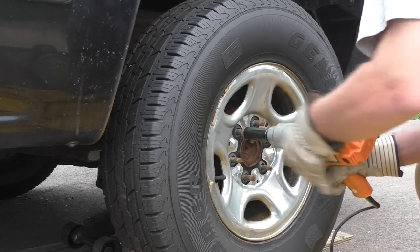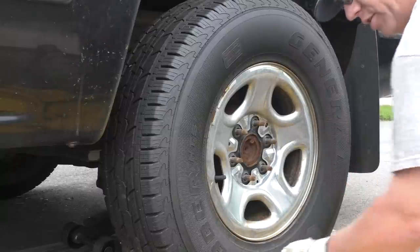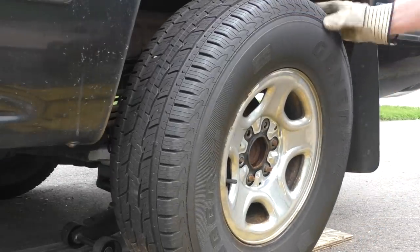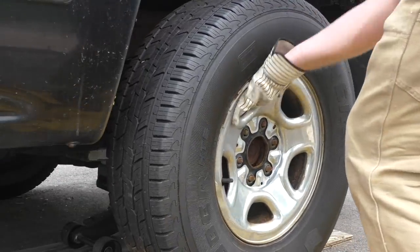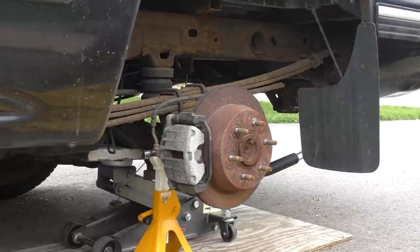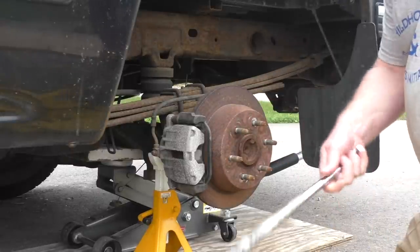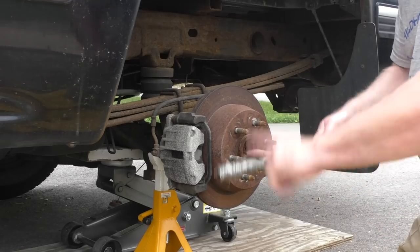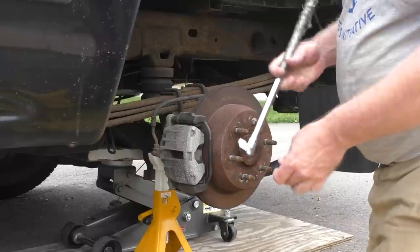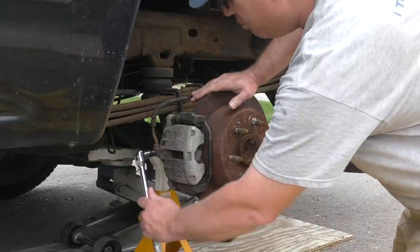Talk about a rust bucket. Now I've got that part off. For rusty old cars, there's a few things you absolutely need: one is an impact gun, one is a breaker bar. I taped up that handle so I don't beat my hands up all the time, but I've gotten smarter about that since using the impact gun.